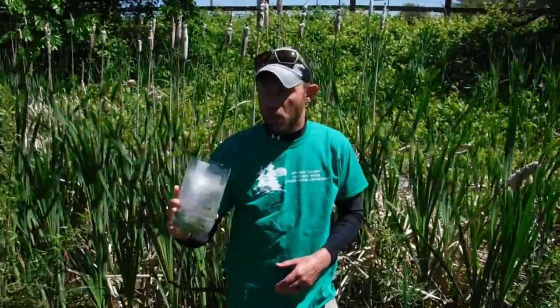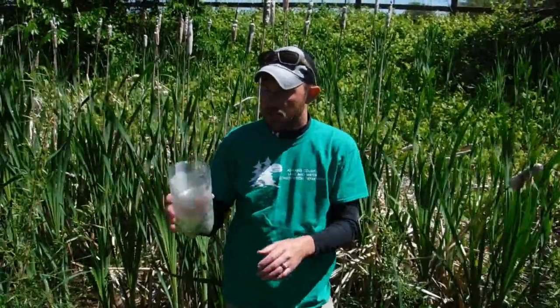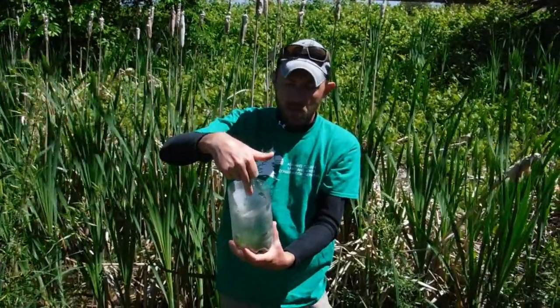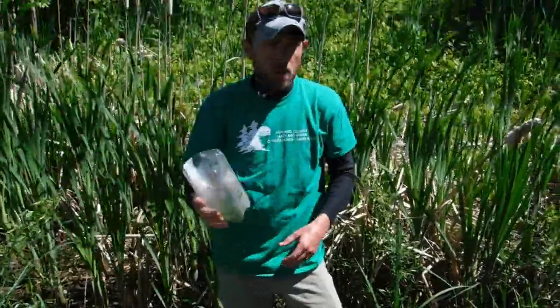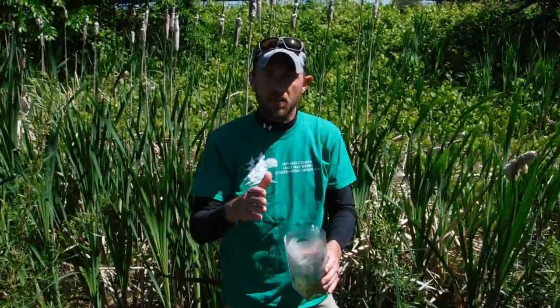Our setup is complete — the only thing missing now is some Galerucella beetles for the collection, then we'll bring them to the visitor center and get them on our purple loosestrife plants. I'd like to show off this very high-tech piece of equipment: it's just a two-liter bottle we washed out thoroughly, with the top chopped off and flipped inside out with the opening facing down into the center of the bottle. We go up to purple loosestrife plants that have Galerucella beetles on them and give them a quick tap to collect the beetles directly into this bottle.